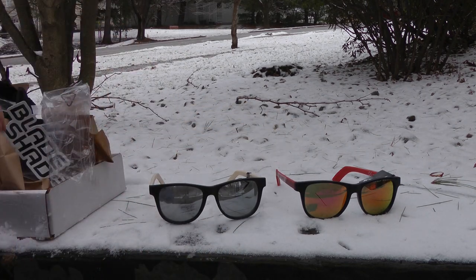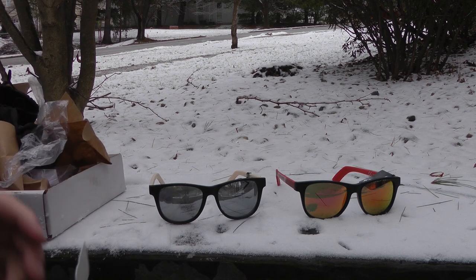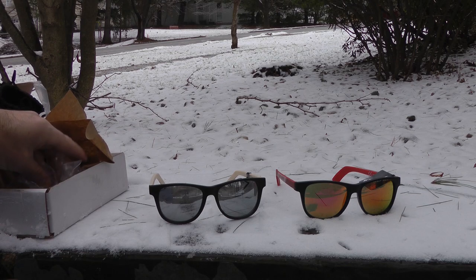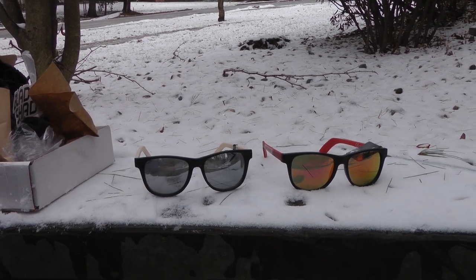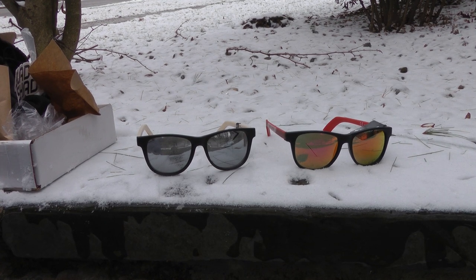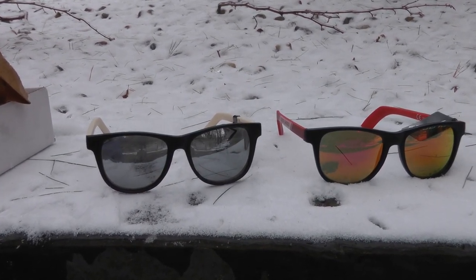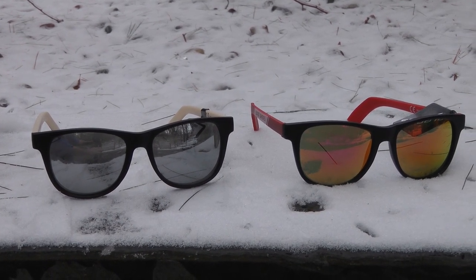Make sure you guys go over to bladeshades.com. These guys ship really fast — it's the 21st of December so there's still 12 days of Christmas. Even if you miss out and don't get anything cool and hockey related this Christmas and you get gift cards, now you guys have a place to use them. Check out Blade Shades. I'll do a full review — I can tell you right now these things are high quality.